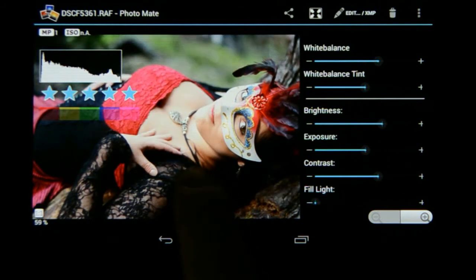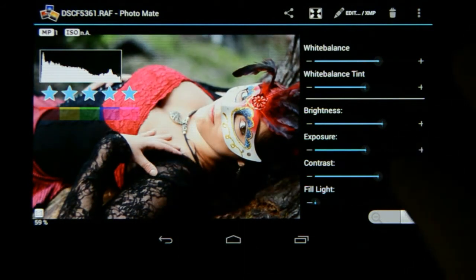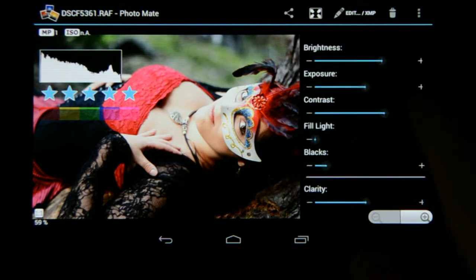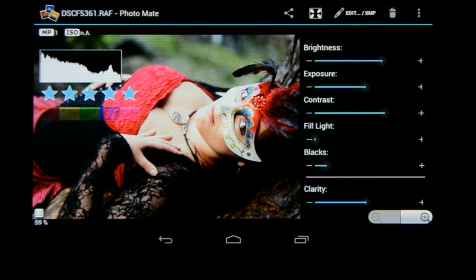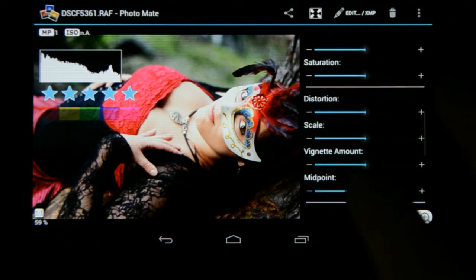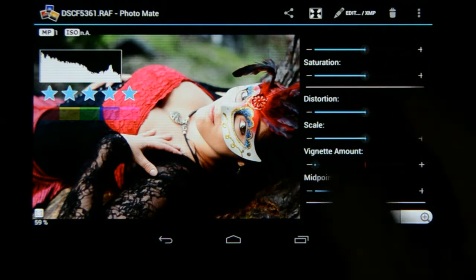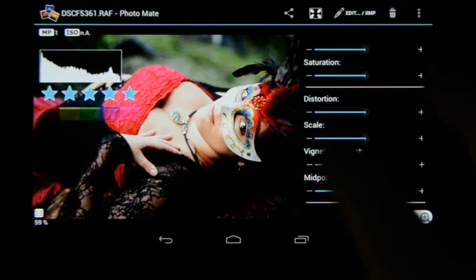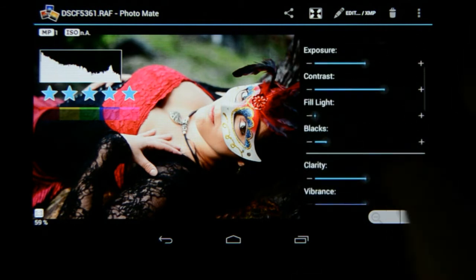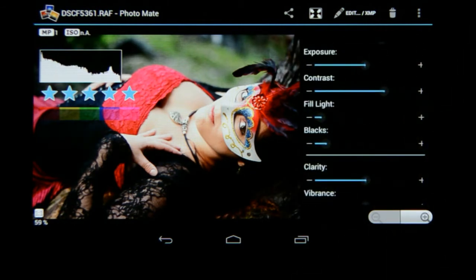If you press on it you'll see the before and after. Then I'm going to go to the blacks and the contrast — just add a little bit of contrast to this image and I'm happy. Maybe I'll go to the vignetting and add some vignetting on the edges. Maybe it's a little too much, so let me just go to the fill light and add a fill light slightly. I think I'm going to go with that.